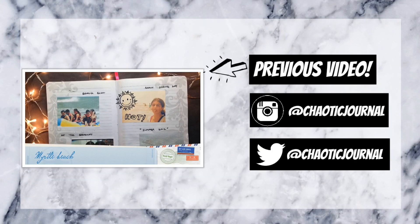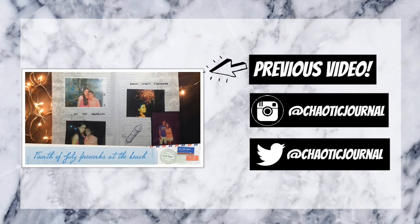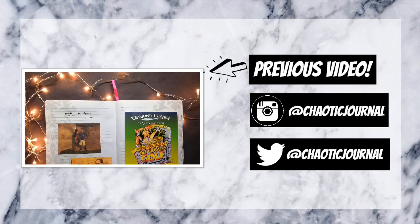I hope you guys enjoyed watching this video. Don't forget to hit the subscribe button, and if you haven't checked out my previous video, there's a link to it. See you in my next one! Bye guys!